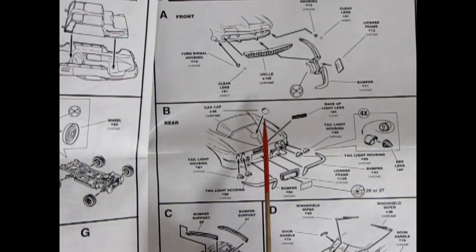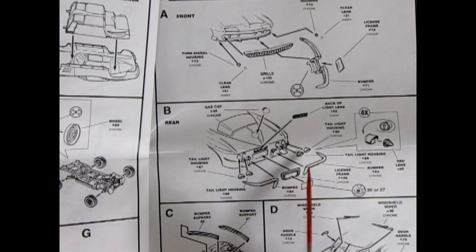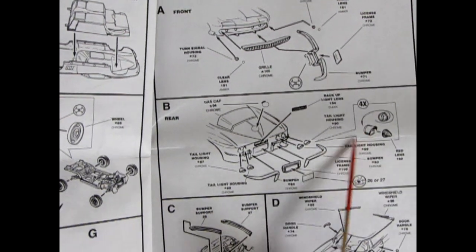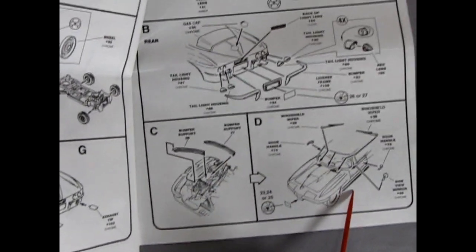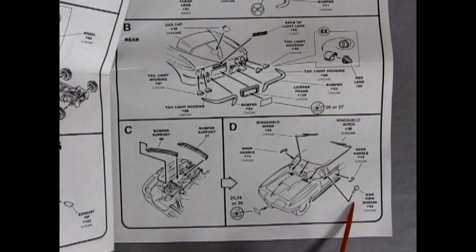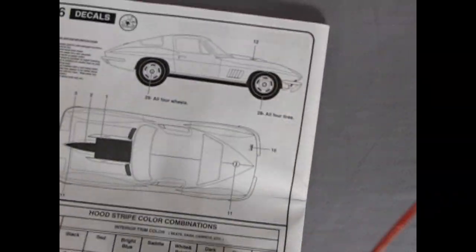Then we've got our body with the gas cap, the taillight housings, the bumperettes, and the red lenses in the back. And then back up under the body again for some bumper supports. Then we've got individually molded windshield wipers, door handles, side view mirror, and a decal for a license plate.